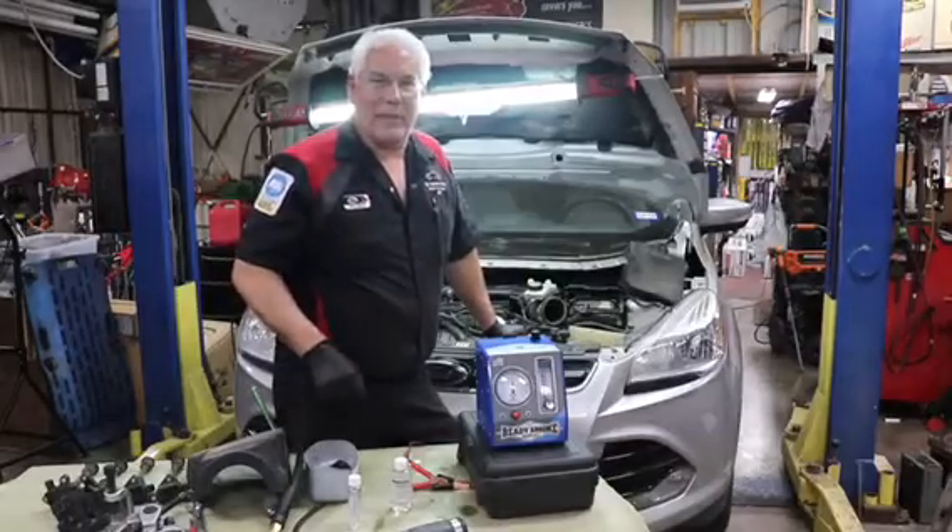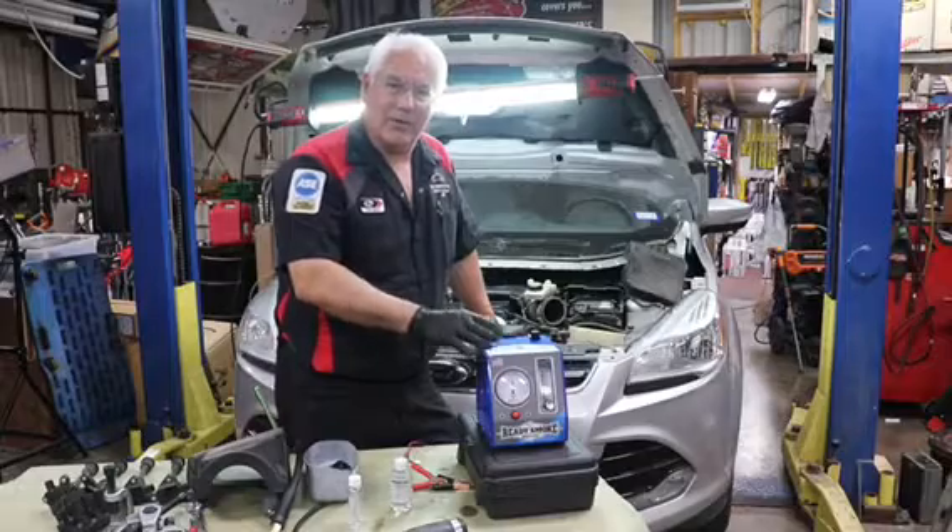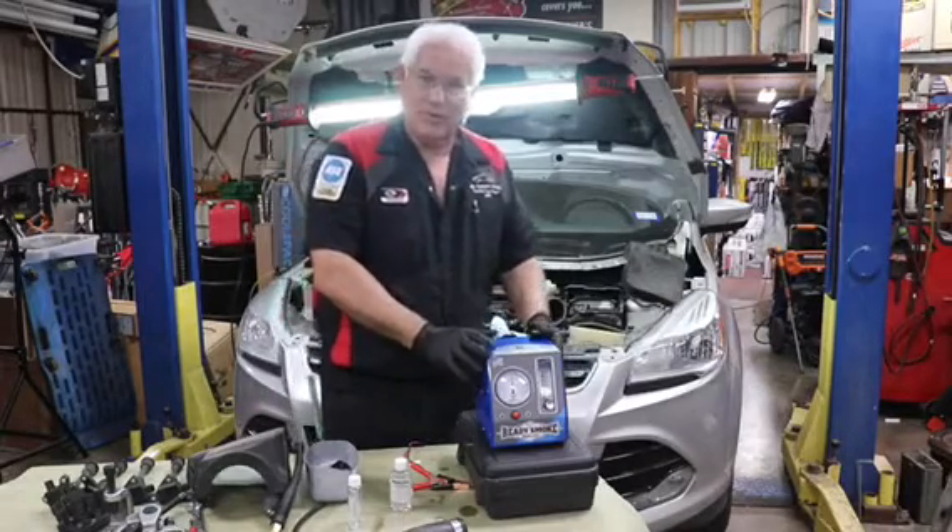Hi folks, Jeff here, Certified Master Technician, and the good folks over at Redline Detection sent me the new Ready Smoke Compact Smoke Machine.